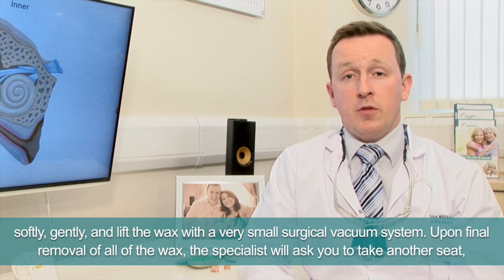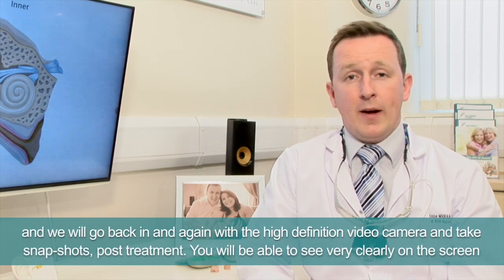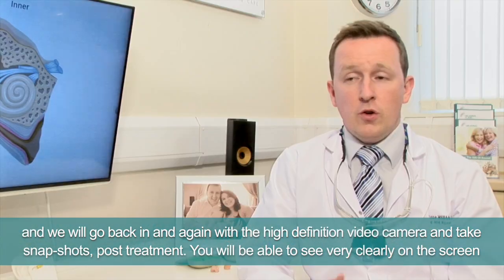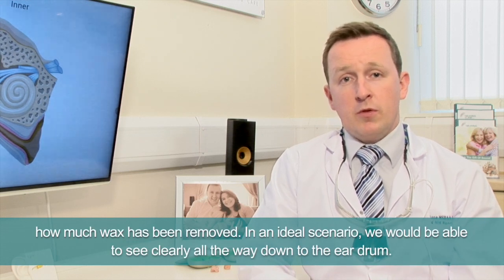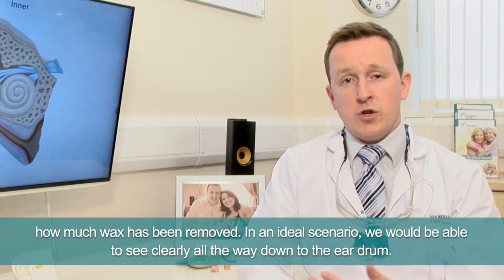Upon final removal of all of the wax, the specialist will ask you to take a seat and we'll go back in again with the high definition video camera to take snapshots post-treatment. You'll be able to see very clearly on the screen how much wax has been removed, and in an ideal scenario we'll be able to see clearly all the way down to the eardrum.